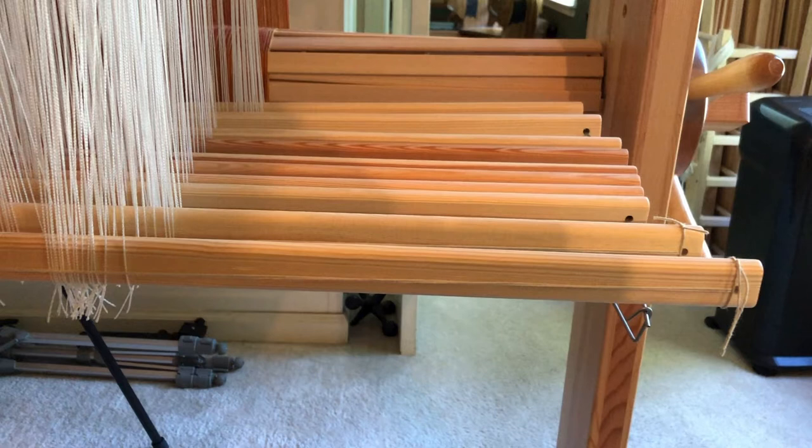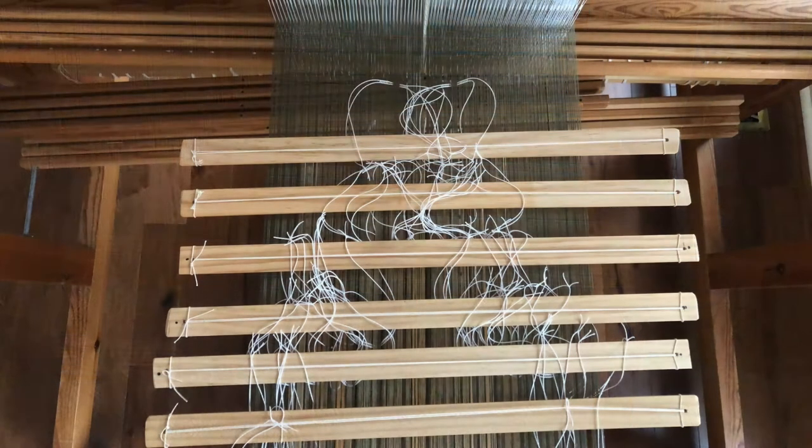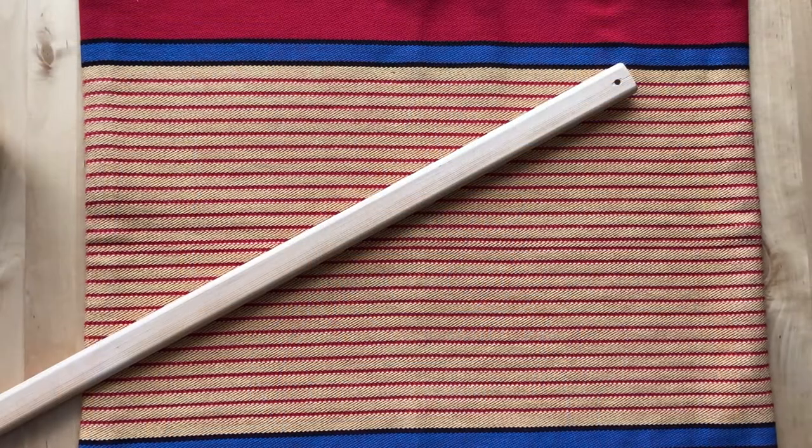If shaft bars are being used to weight pattern units rather than lingos, for example, the strings will keep the pattern heddles where they need to be and avert catastrophe should the shaft bars suddenly tip sideways. Some sort of retainer is also needed when weaving with half-heddle sticks. I always drill holes in my improvised sticks so that I can rig strings quickly and efficiently. There are many ways to tie the strings, but this one's my favorite.